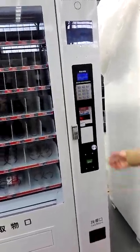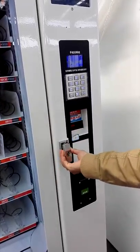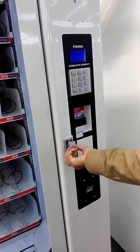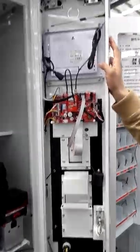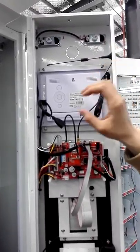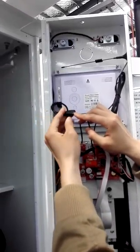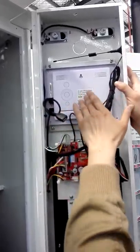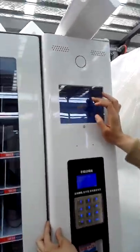When you first time use this machine, you need to open the machine door. You will see this is the screen of this machine. You could insert a USB into this socket, then the screen will play videos or photos automatically.